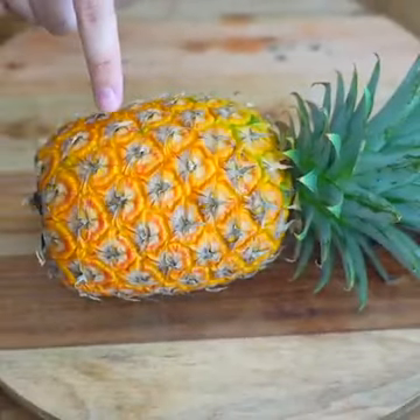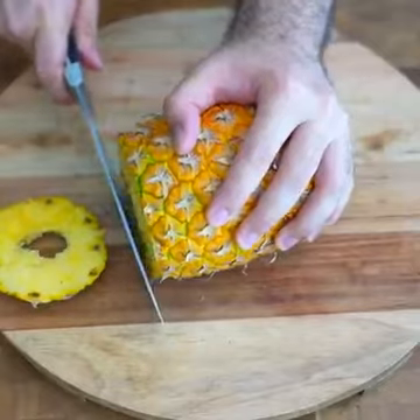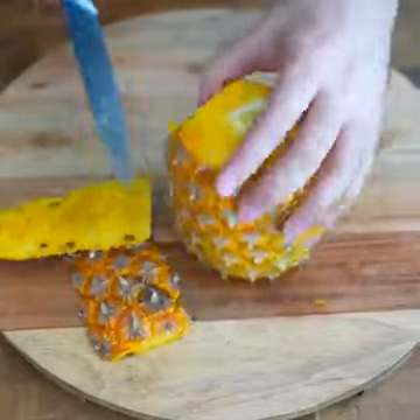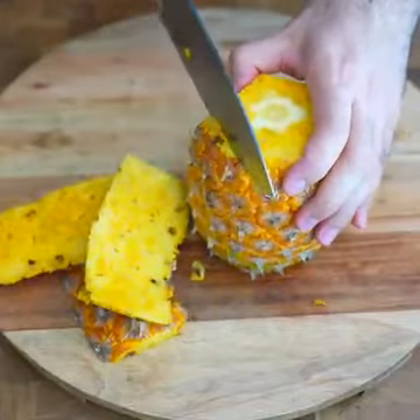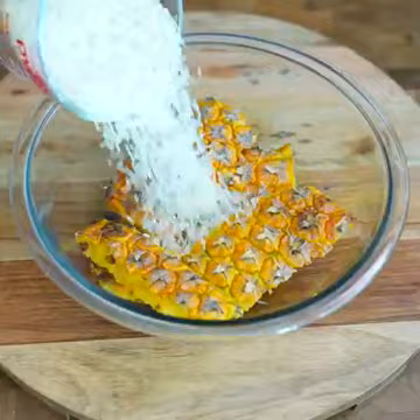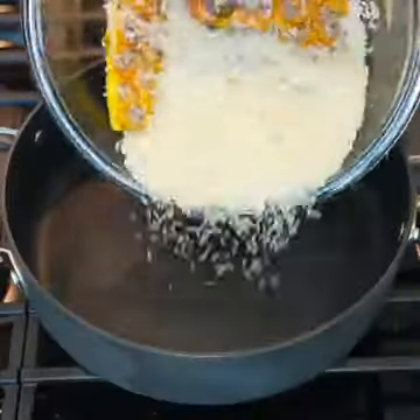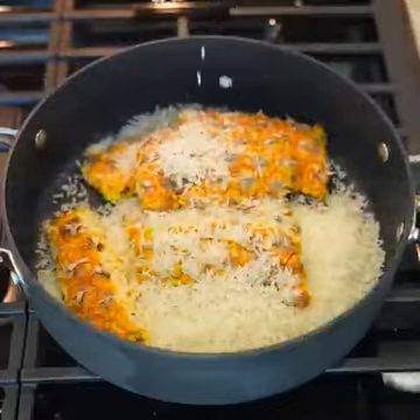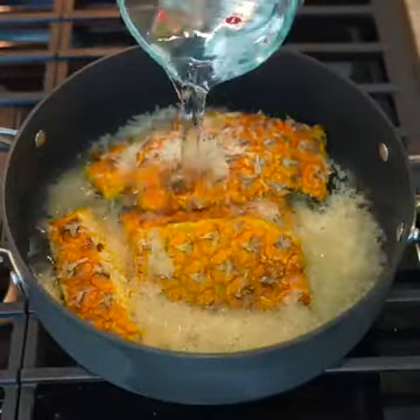Look what I did with a leftover pineapple at home. To start, we will use a pineapple, but only the shell. We will remove the skin from the pineapple and then wash the pineapple peel well. Make sure the shell is well washed so we can eliminate all the dirt and bacteria it may have.